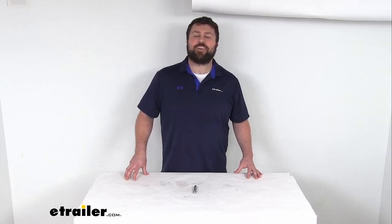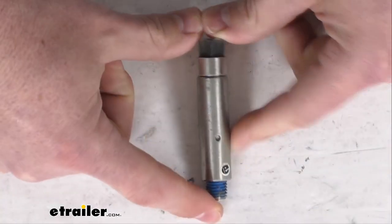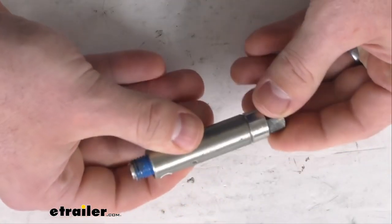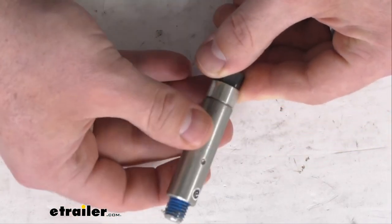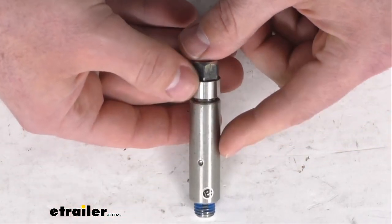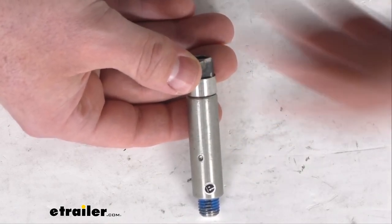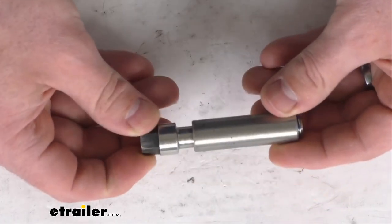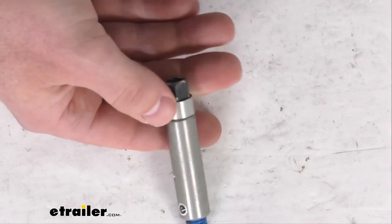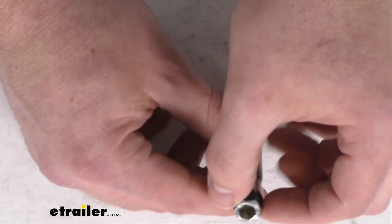Hi there, I'm Michael with eTrailer.com. Today we're going to take a quick look at this D-MAX replacement bolt and sleeve assembly. This is going to replace the caliper bolt and sleeve assembly on your D-MAX disc brake caliper. This will fit your calipers rated for 3,500 pound to 8,000 pound axles, and it is an exact replacement from D-MAX, so no worries about fit issues or compatibility problems.